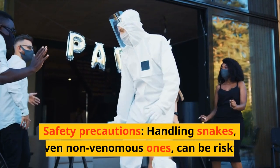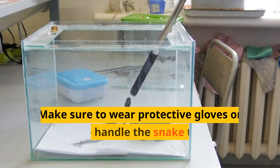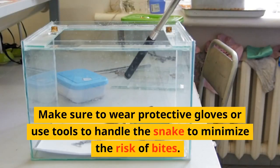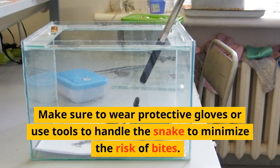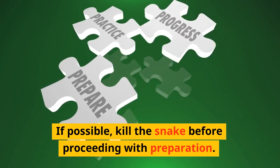Safety precautions: handling snakes, even non-venomous ones, can be risky. Make sure to wear protective gloves or use tools to handle the snake to minimize the risk of bites. If possible, kill the snake before proceeding with preparation.